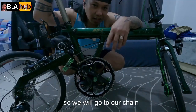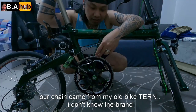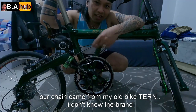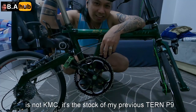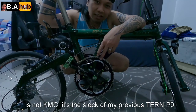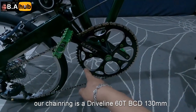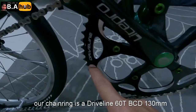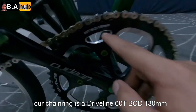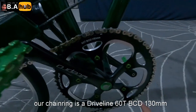Dito naman tayo ngayon sa chain. Chain dati is stock ng turn ko dati — generic lang din, di ko alam ano brand, di naman KMC. Yung stock lang ng turn ko, before yung P9 ko. Itong chain ring naman natin is Driveline — Driveline ang tatak niyan. Naka 60 teeth tayo, 60 teeth, BCD 130mm.